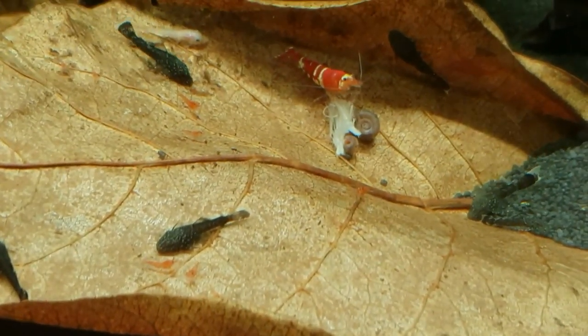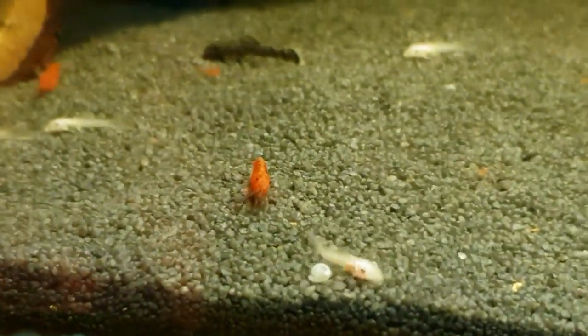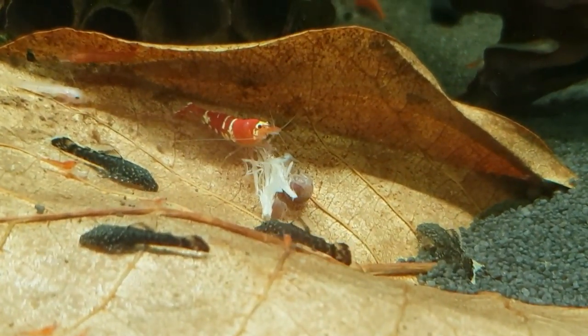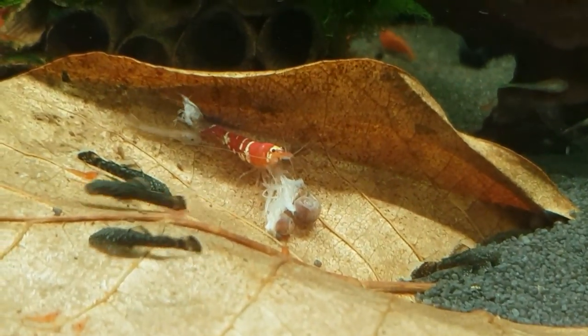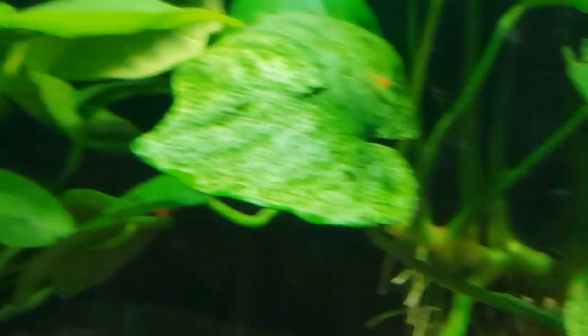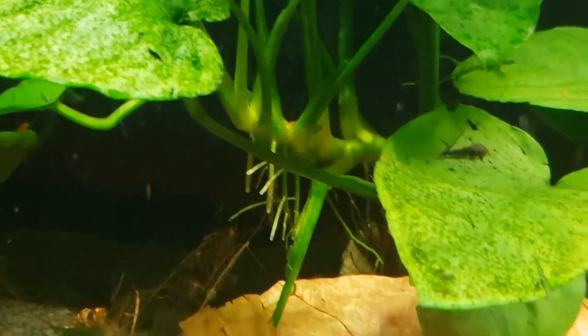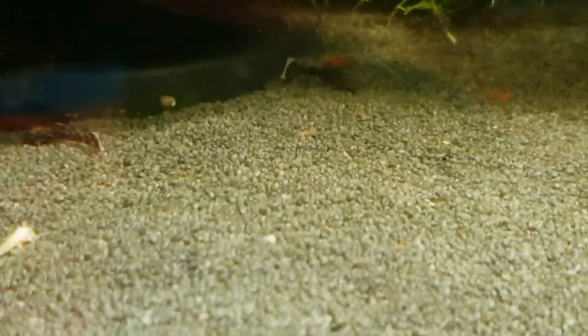Younger bristlenoses tend to have spots that disappear over time as they get older. The little lemons are also doing extremely well, doing their little vacuuming jobs all around the tank keeping everything clean. I gave them a nice piece of broccoli yesterday off a stem and that's the only piece left - the shrimps and all the baby plecos have made short work of that overnight. As we know, plecos are more nocturnal and like to come out at night and feed when there's a bit more peace and quiet. There are lots of little baby shrimp all over the place, all over the leaves and loads of them on top of the sponge filter.